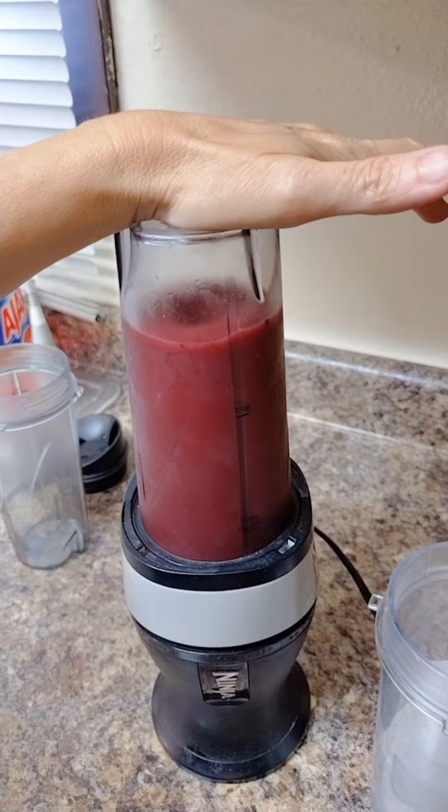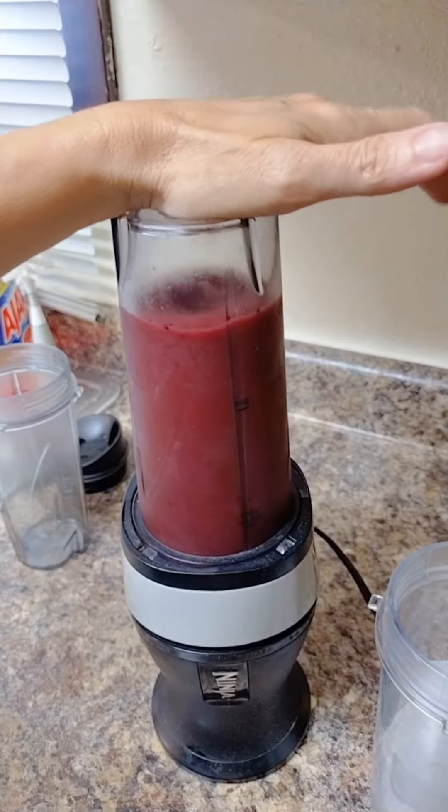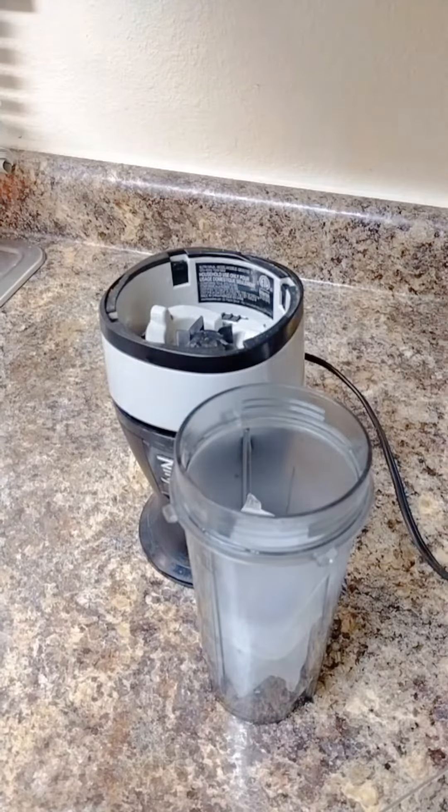The only thing I've found that it doesn't blend very well are small seeds like chia seeds. It doesn't seem to blend those really well — you'll still find those in your smoothie.